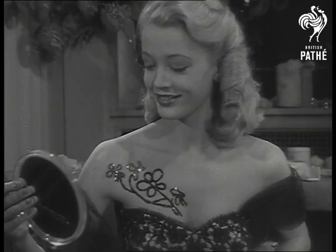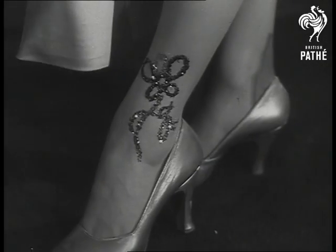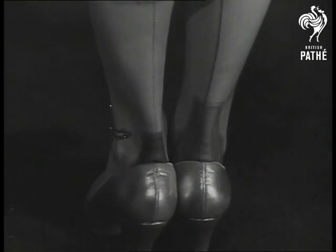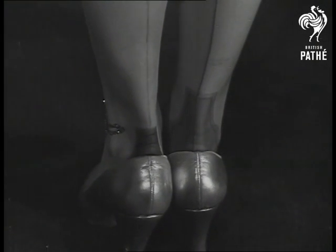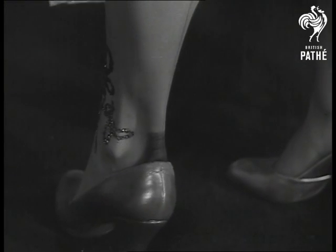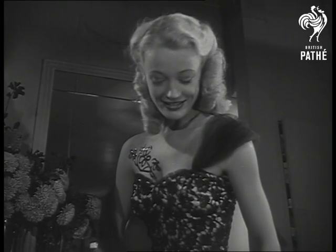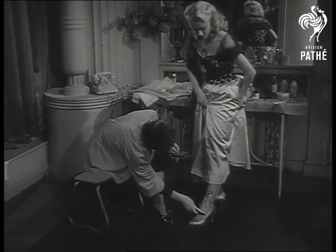And here's an extension of the idea. Nylons with gold or silver thread anklets or clocks are rare as yet, so why not paint them on? In fact, if you haven't any nylons at all, you can paint the whole thing. And if you think it can't be done, Pat's right leg has a stocking and the left one hasn't — which only goes to show.